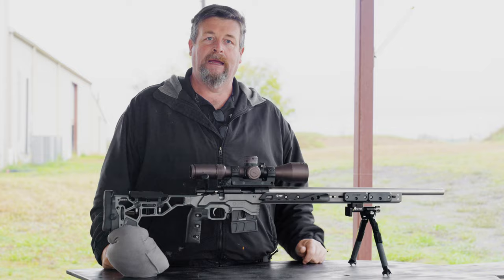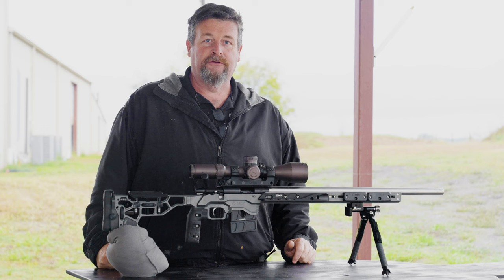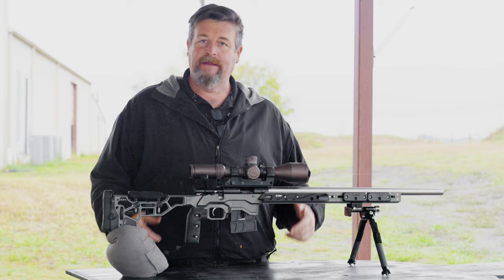The reason I do that is I want this to match up exactly to my regular competition chassis. So if I am shooting an NRL 22 match or PRS 22 rimfire series match, basically everything for that is just good practice for the centerfire series.